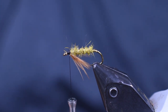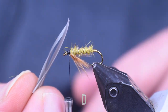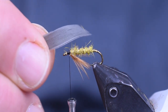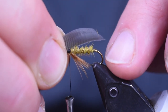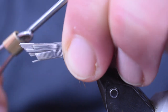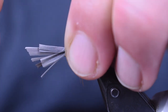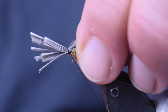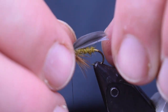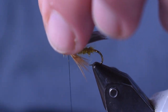Now it's time for the wings. As I showed you in the opening segment, I'm going to take the two sections of wings and put the backsides together so the tips come together and the butts come together. Pinch that in my fingers, get them matched up really nice. I want the tip to go right to the bend of the hook. Then I'm going to transfer it to my other hand, make a loose wrap, pinch the thread, and pull it down loosely, then come in with another tight wrap. Check to make sure the length is right, then wrap my thread up to where I want to make the head.